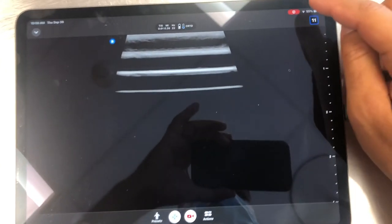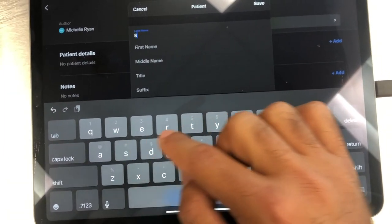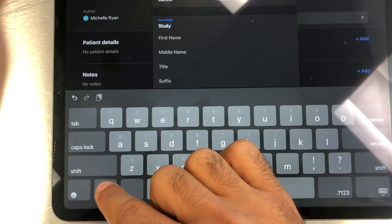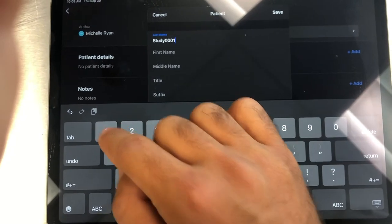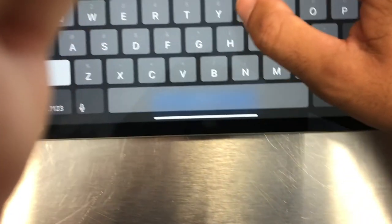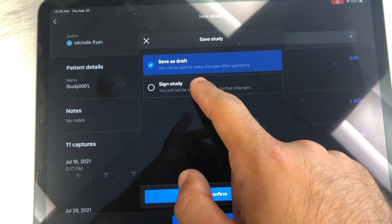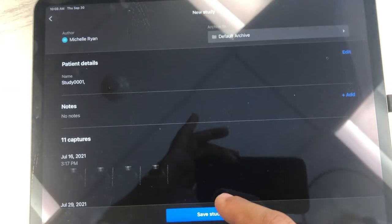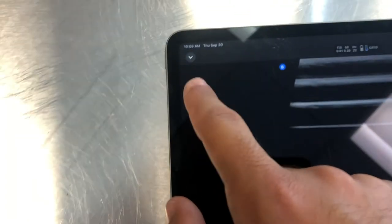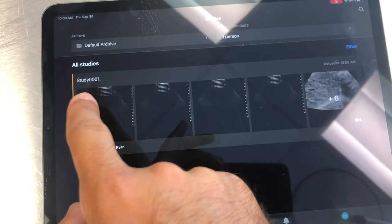When you want to save your study, go to your images and add patient details including the study ID — for example, Study 0001. With 11 captures, you can press save. The study ID 0001 with 11 captures will appear, and from there you can save your study as a draft or sign it. Your images are then saved under your archives, where you can go back and review the study.